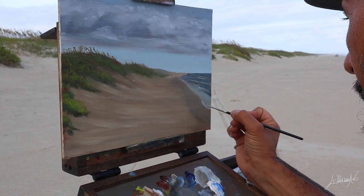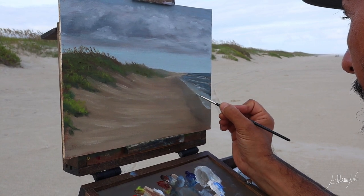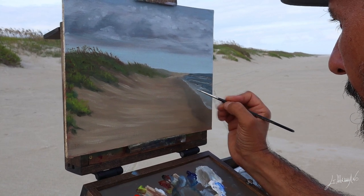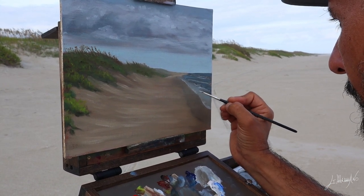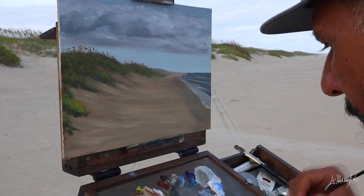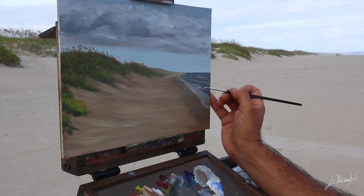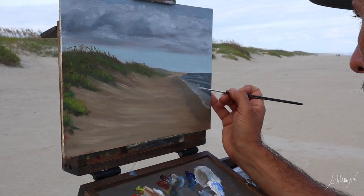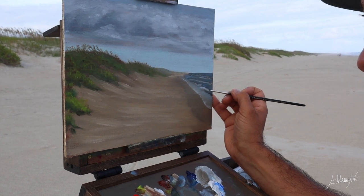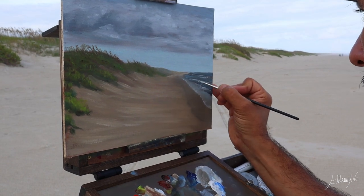I always start by trying to cover my canvas — in this case my panel — first, and then come back after and do all the details, as you guys see me doing. At this point I remember I had to cut it; I should have put it in the video, but my painting box flew and ended up on the floor a couple of times. Thank God I didn't mess up the painting! I was holding on with one hand — the wind was incredible.